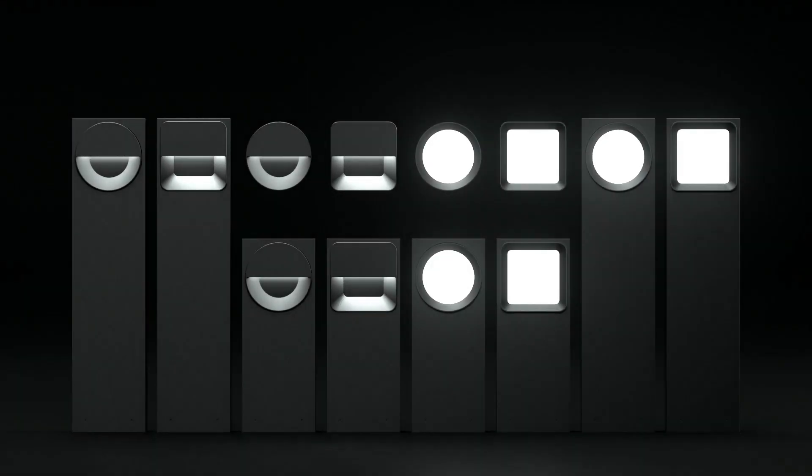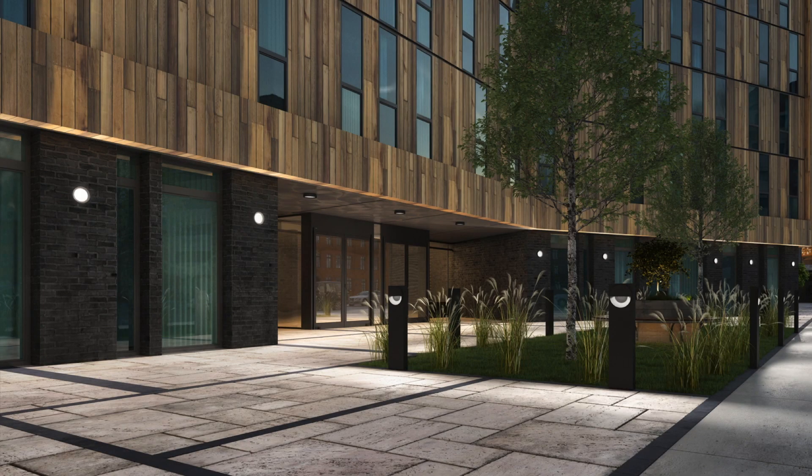This exterior family provides soft aesthetics and architectural appeal. It's available as a surface mounted fixture or as a bollard, so you can tie your facade in with your landscape.